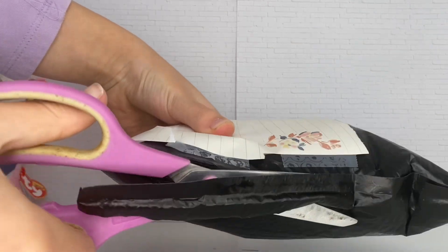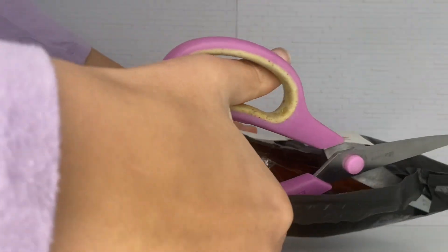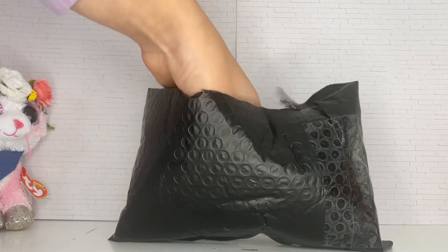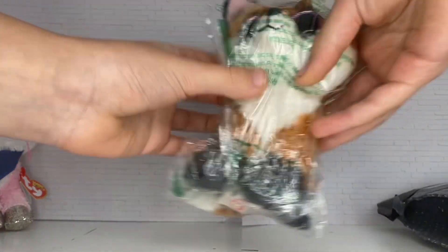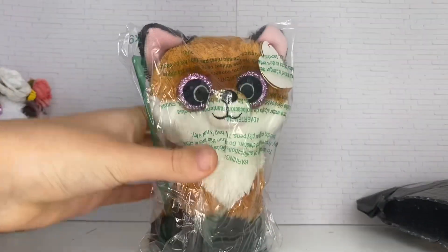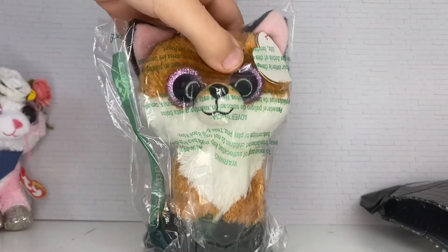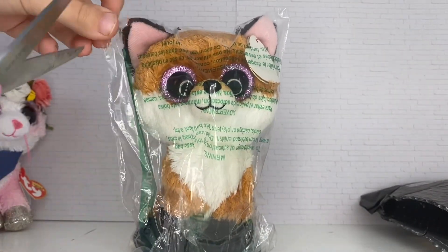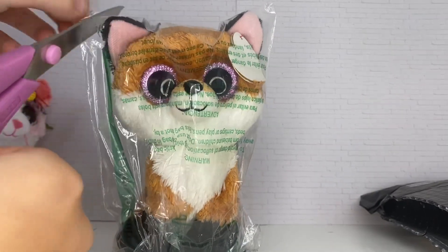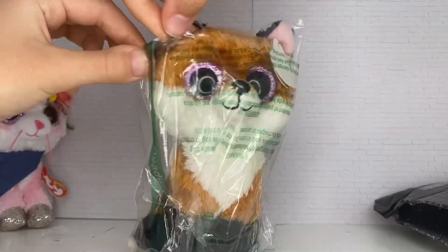Be careful not to cut him. Okay, I can see him — oh my gosh, he's right here! So I got Slick. He's packaged up really nicely, so let's just cut him open — careful not to cut him. Oh my gosh!